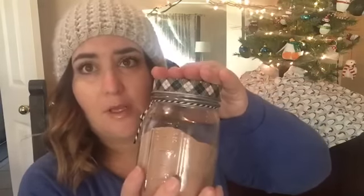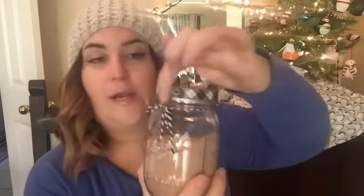I also got from the Target dollar spot some decorative tape — I think it's called Buffalo plaid tape — and another plaid tape as well. And then this black and white twine, which was a dollar, and the tape was like a dollar too. What I did was take all my Mason jars, which I already had on hand, and I just taped the lids of the Mason jars with the tape and tied a little twine to it.